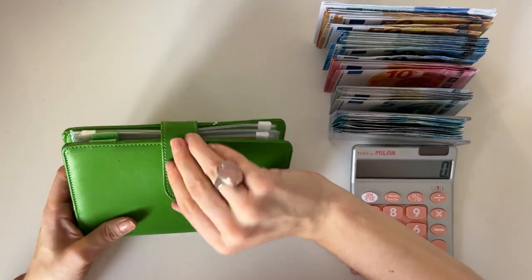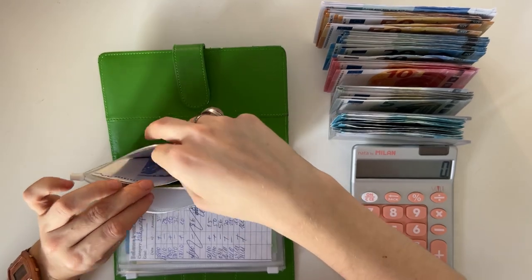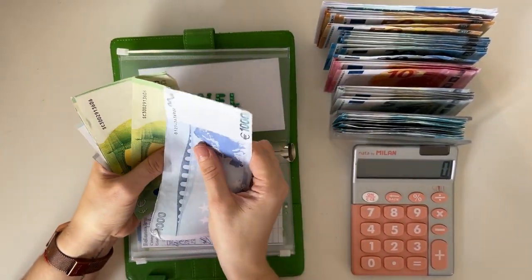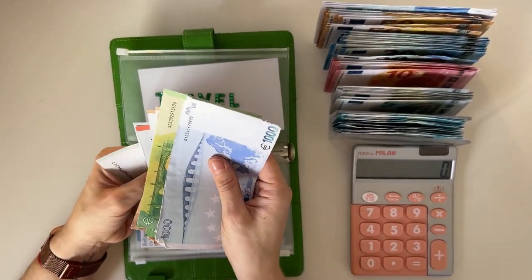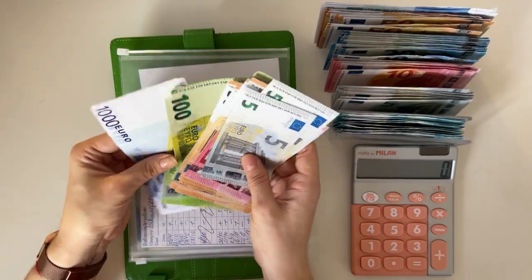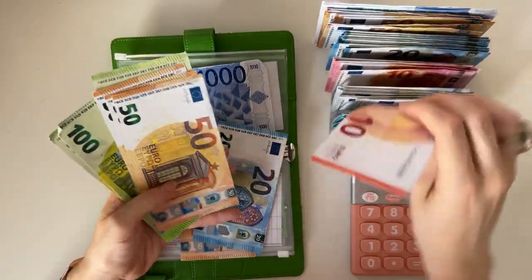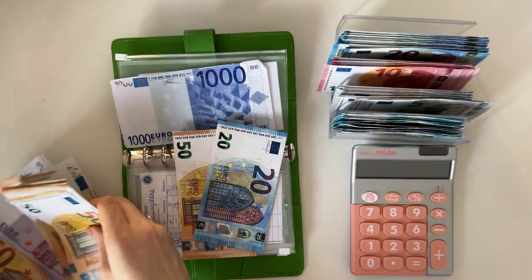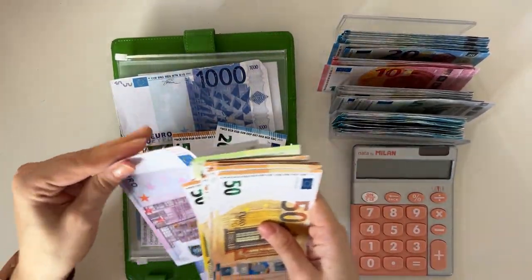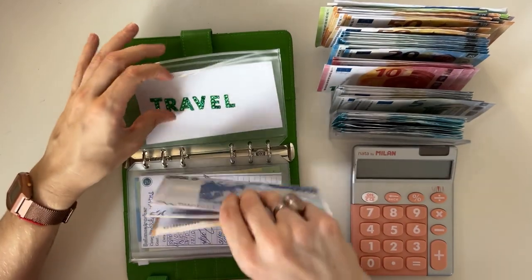That's three binders down. Let's move on to the Johnny Cash binder, starting from the back as well. Travel has one thousand one hundred, two hundred, three fifty, four hundred, four fifty, five hundred, five fifty, five sixty-five, five seventy — so we have one thousand fifty, seventy — and then we need a five hundred. Organizing these plus a five hundred — so one thousand five seventy in travel.